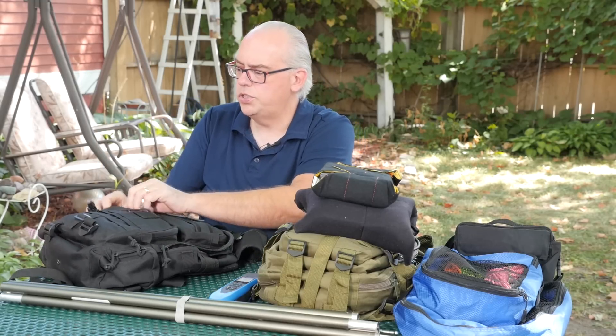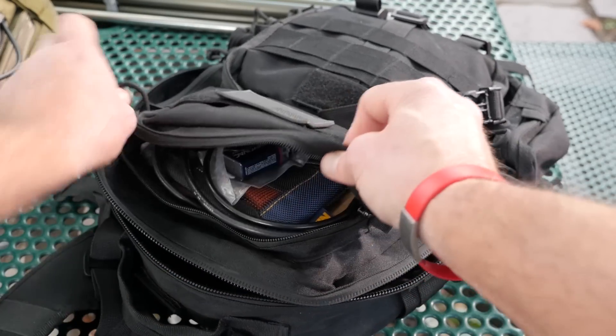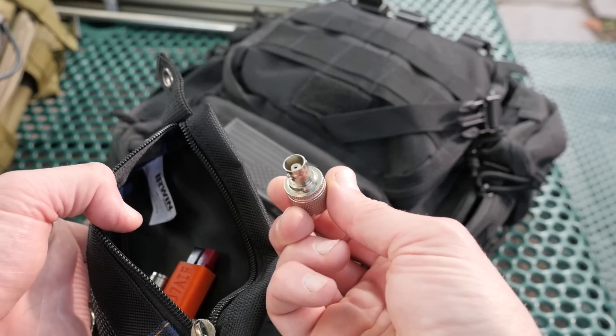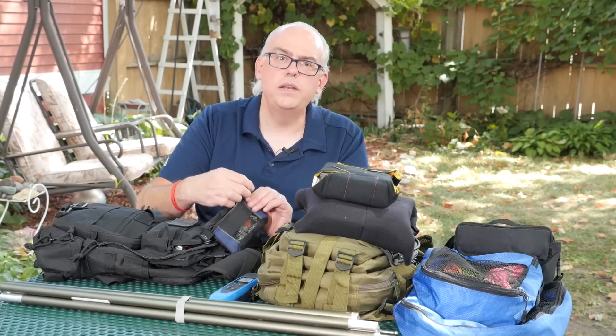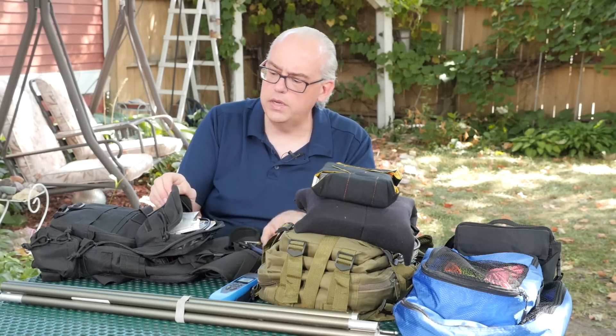In the top pouch is where I carry all the little bitty odds and ends. In here you'll find connectors, a few adapters, BNC adapters, and lots of barrel connectors. I usually carry about four or five of these so I can build out lengths of coax — I'll carry short 25-foot chunks of coax in the field, so if I need to put two together, barrel connectors are essential. Make sure you have about half a dozen because invariably you're going to lose them.